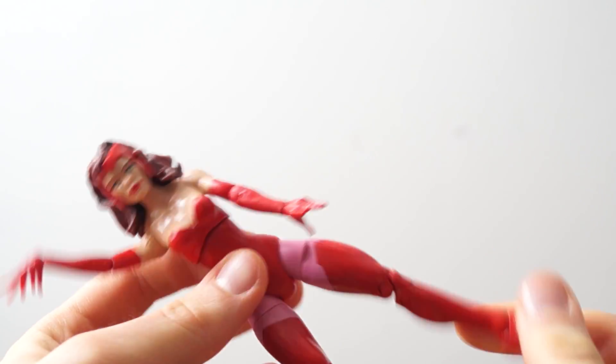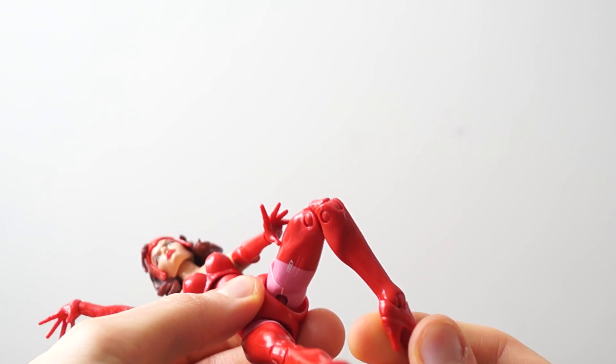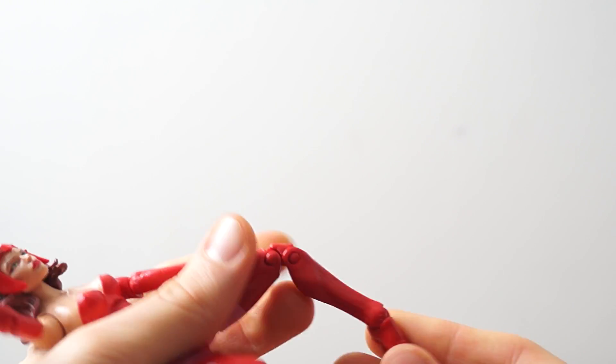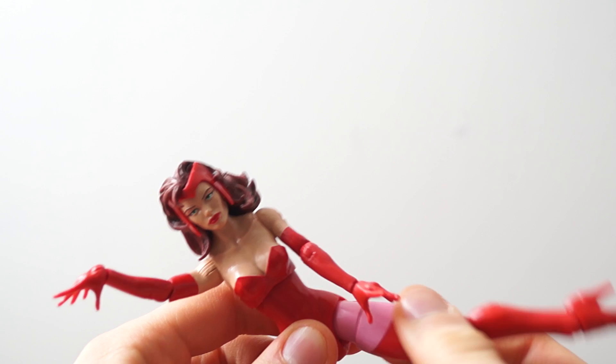The legs bend with a double bend at the knee. At the ankle there's bend and rotation — no swivel, just rotation. And rotation at the thigh as well.